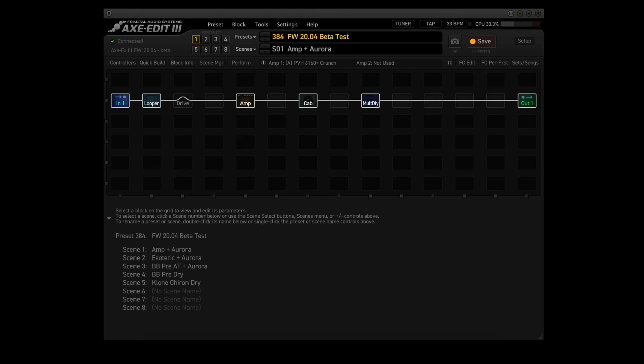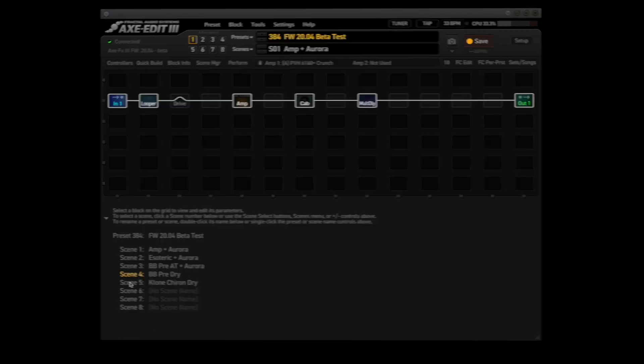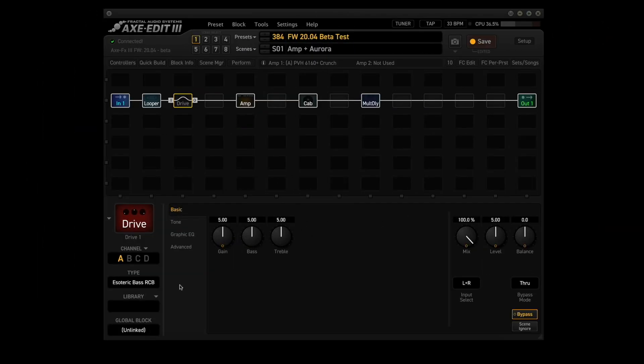I've put together another preset that takes advantage of these updates. It uses the looper, drive, amp, cab, and multi-tap delay blocks. It has five scenes: Amp plus Aurora, Esoteric plus Aurora, BBPre AT plus Aurora, BBPre Dry, and Clone Chiron Dry. So there are four scenes to try the new updated drive models, and then one scene without a drive model so we can hear the new amp model by itself. The drive block will use all four channels.